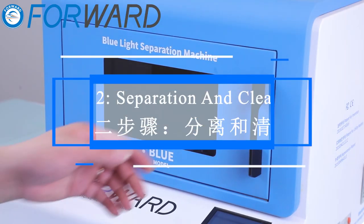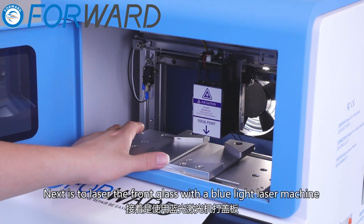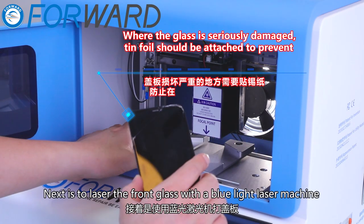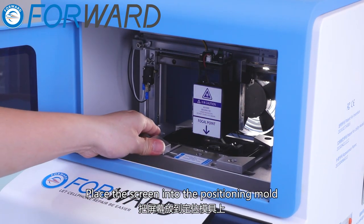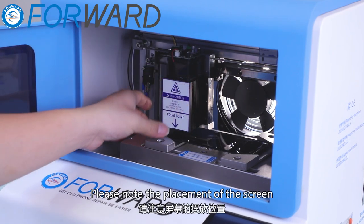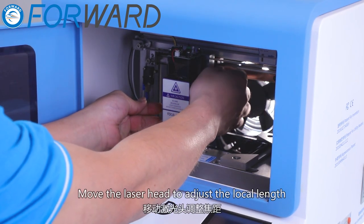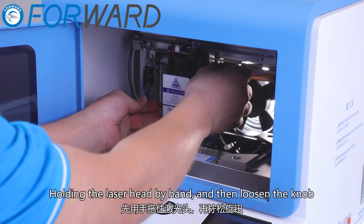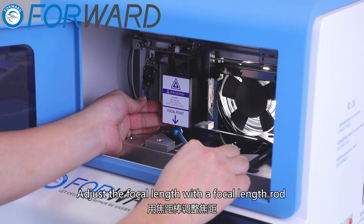Step 2: separation and cleaning. Next is to laser the front glass with the blue light laser machine. Place the screen into the positioning mold. Note the placement of the screen, then move the laser head to adjust the focal length. Hold the laser head by hand and loosen the knob, then adjust the focal length with the focal length rod.